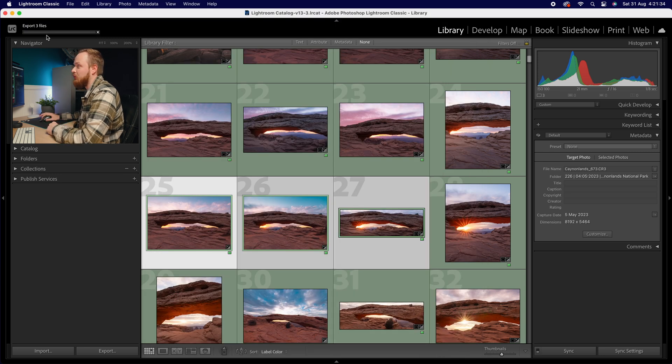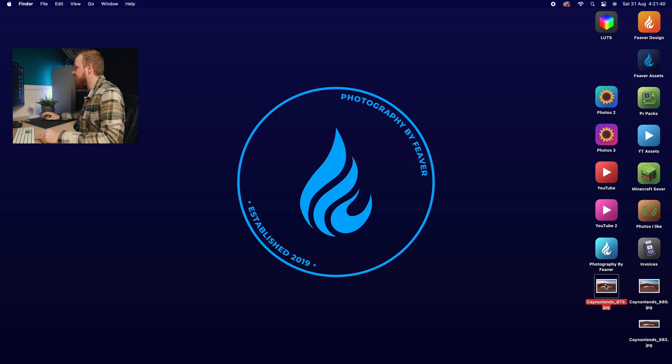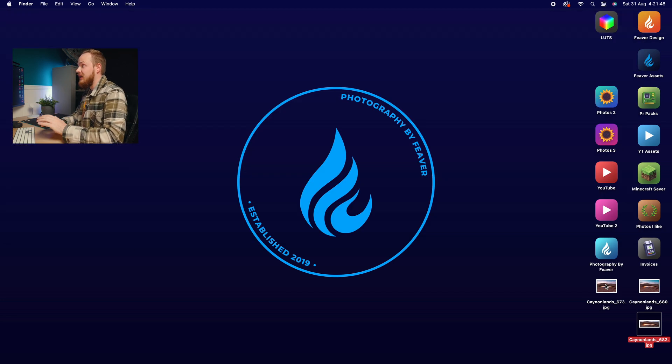Then all you need to do is click Export and give it a couple of seconds. If we minimize Lightroom, we can see that every single photo — photo one, photo two, and photo three — have all had the watermark added, even though they're slightly different aspect ratios. And there we have it — that is how you can easily add a signature or watermark to your photos inside Lightroom.